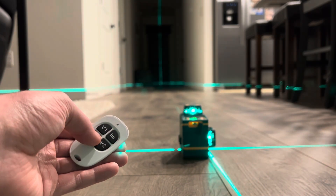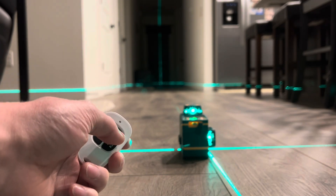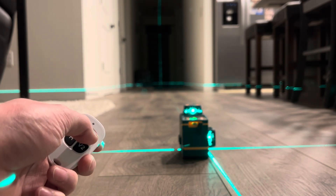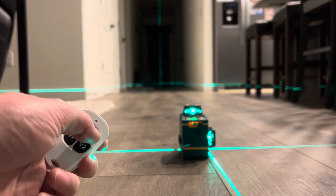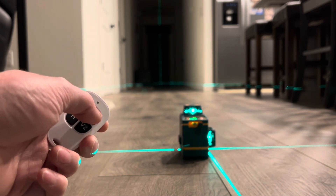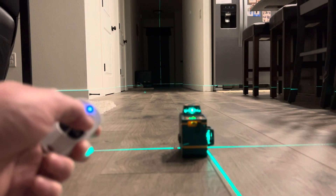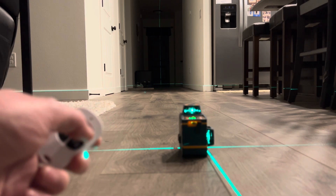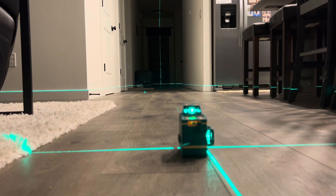There's also a button for the thickness and brightness of the laser. Click it once and it gets a little dimmer and a little thinner; click it again, a bit dimmer and thinner; click it again and it's really dim and really thin. Then click it to reset and you're back to a really nice, bright, thick laser line.